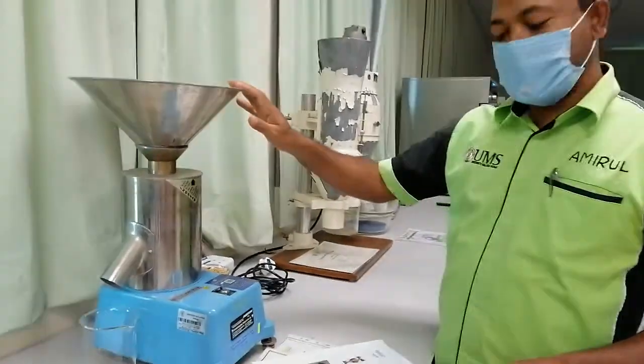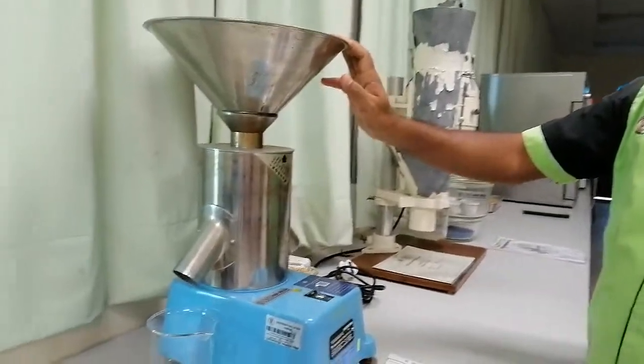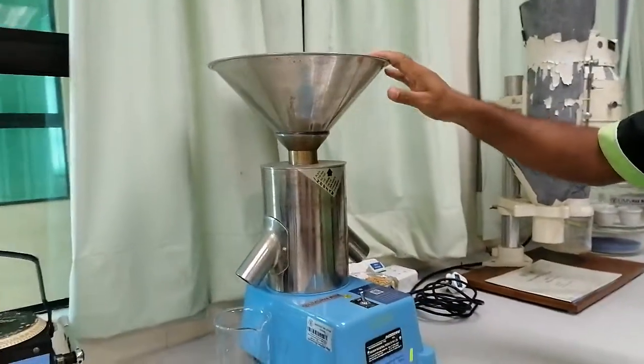Seed divider machine. This one is an electrical divider. This is also called the gamete or centrifugal divider.